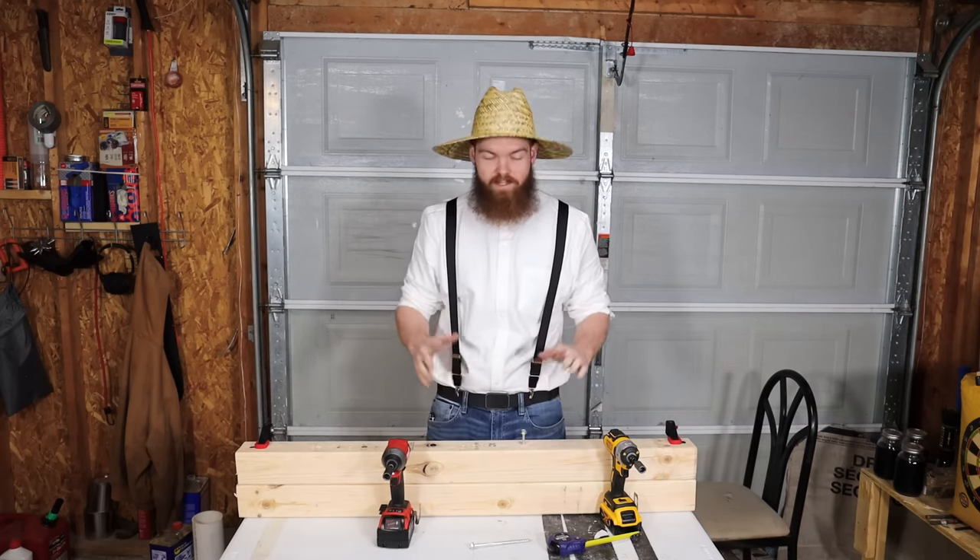On to the 1/2" x 5" lag screws — the thickest diameter tested. As expected, the Milwaukee wins again with about an inch and three-eighths of the DeWalt's screw still sticking out. It proves yet again that Milwaukee is faster on these larger fasteners.